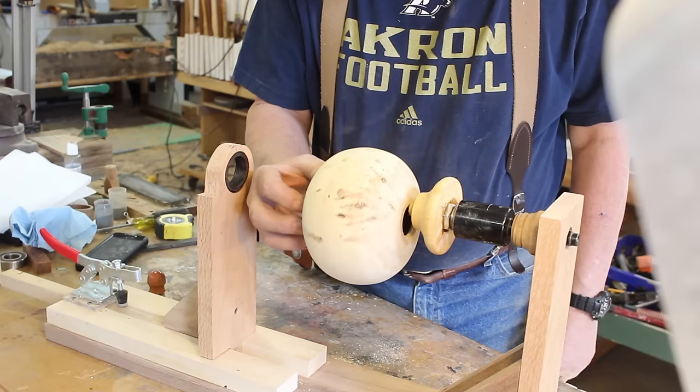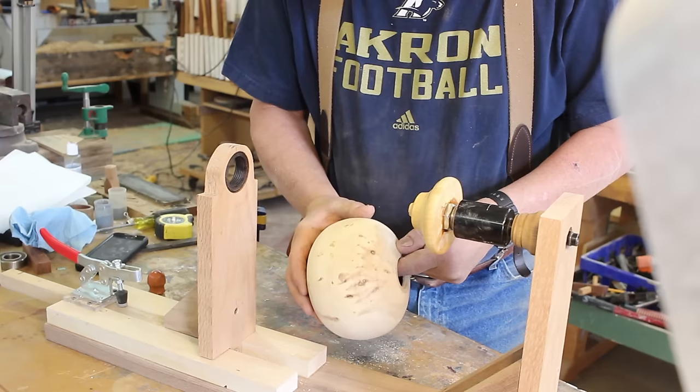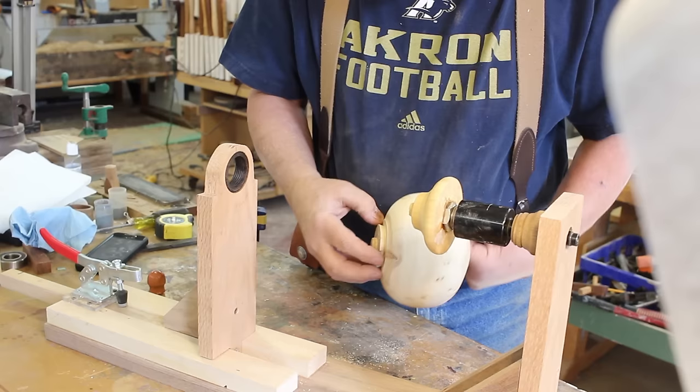Now there are a couple of reasons for having a fixture like this. One is to hold your piece securely — oftentimes I've got the color on there and five, ten, or more coats of lacquer on there, and I certainly don't want that to come off. The other thing is I can turn that piece, and spraying a round surface is difficult — it's a lot more difficult than spraying a flat surface.